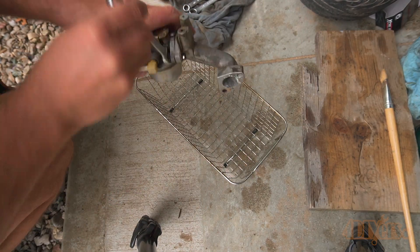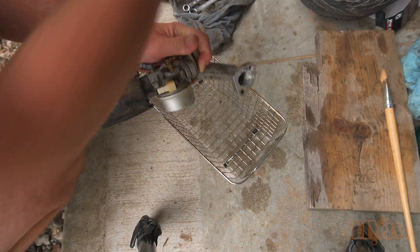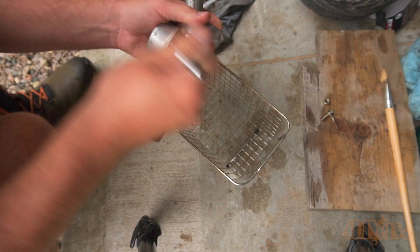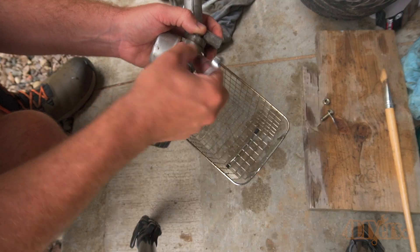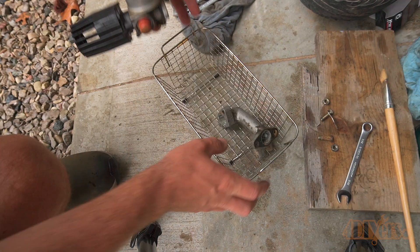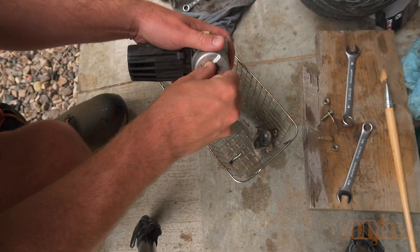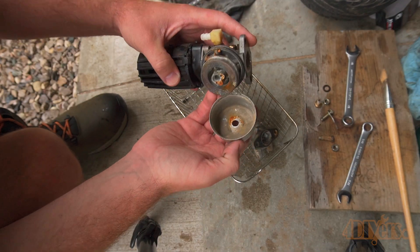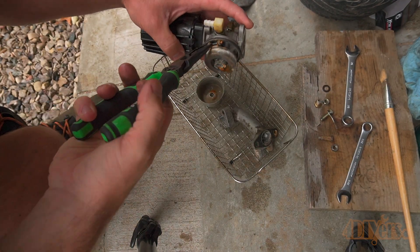For this I have three different examples using lawnmower carburetors. Based on the size of your ultrasonic cleaner will depend on what size carburetor you can clean. This size is perfect for small engine carburetors but it may be slightly too small for some vehicle carburetors depending on their size. It's always a good idea to disassemble the carburetor completely so the sound waves are able to efficiently work through the components removing any debris.